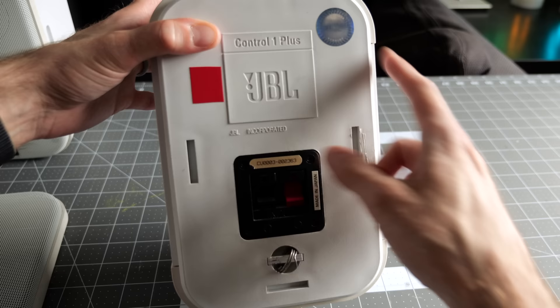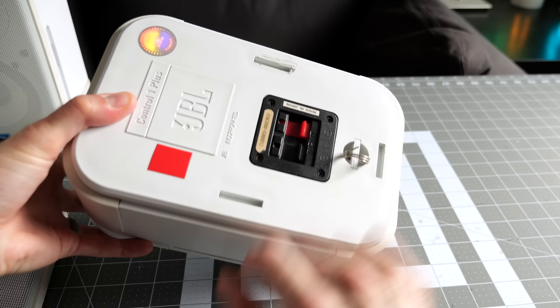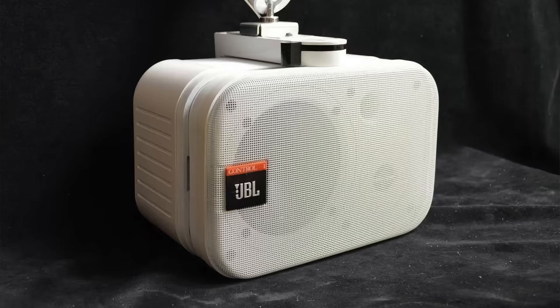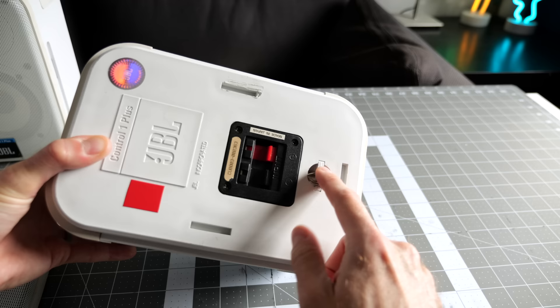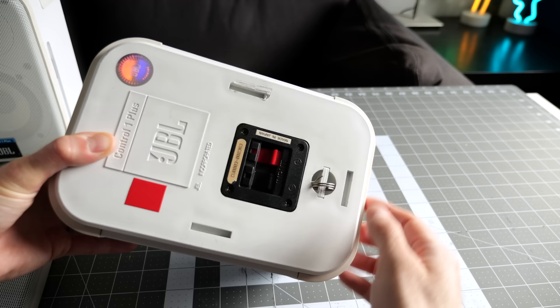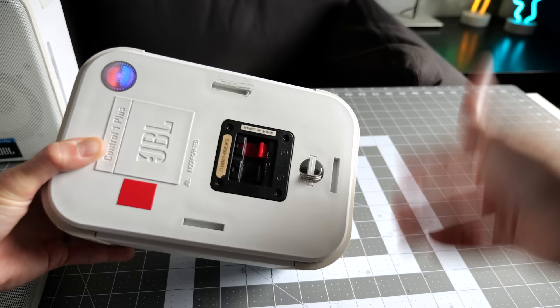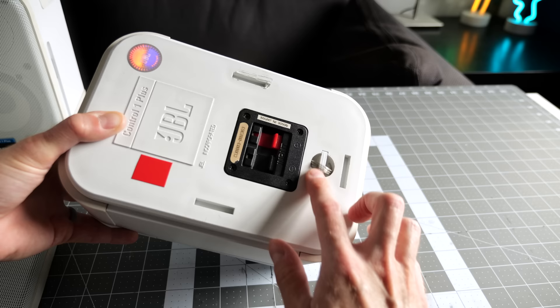You can actually get mounting brackets for these speakers. There are no threaded inserts on the back though — the brackets were kind of goofy. There are these notches on the top and the back and the side. The mounting bracket was basically like a big clamp thing that went across the back and locked into those notches, and then you could put the bracket on the wall. And this loop with the metal ring was for a safety cable — a steel wire tied off through this ring and screwed into the wall as well, so if the speaker fell off the bracket it wouldn't come crashing down and hit someone in the head.